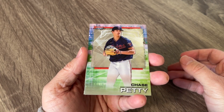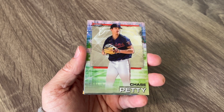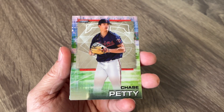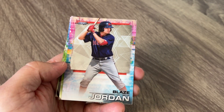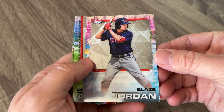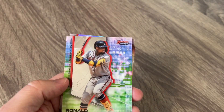I guess the big news is, if you haven't heard yet, Fanatics did go out and they did buy Topps. Really happy — I think we all kind of knew it was coming. Really excited that the Topps and the Bowman brand and the Bowman name and the Topps name will carry on. I hope Fanatics just kind of lets them do their thing, but we will see. I don't know if it's going to be a great thing or a bad thing. We will have to see.